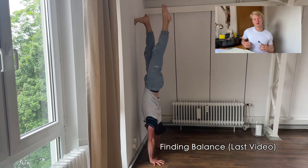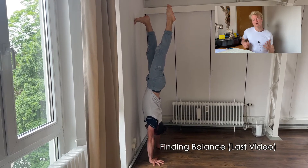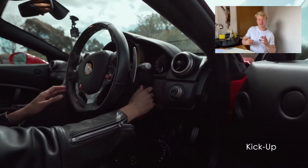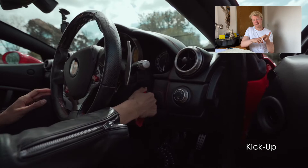Welcome back to Dennis Project. This is the last part of the four-part series on learning a handstand. The last video was all about finding balance, and in this video we will talk about entering the handstand — for example, with a kick-up.